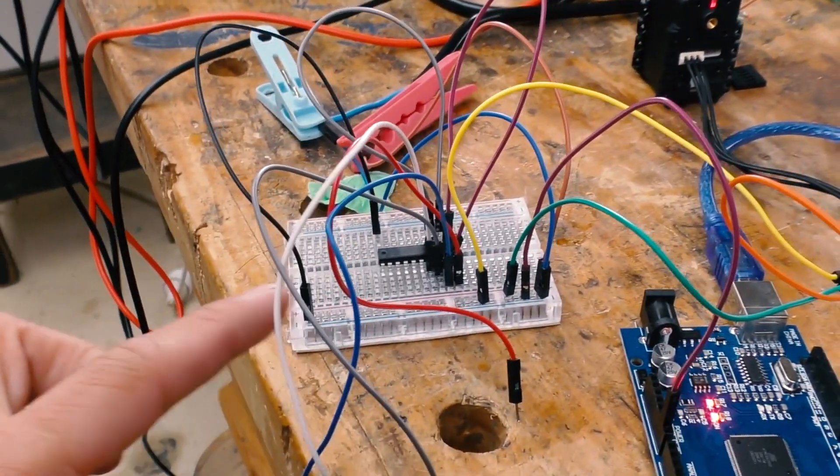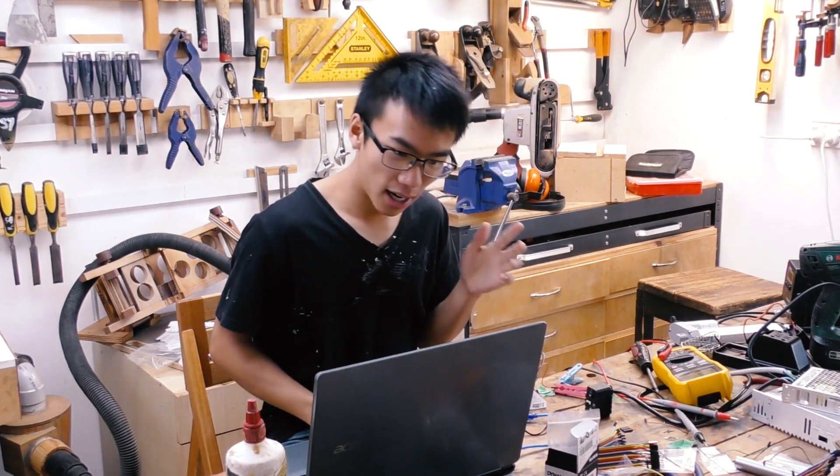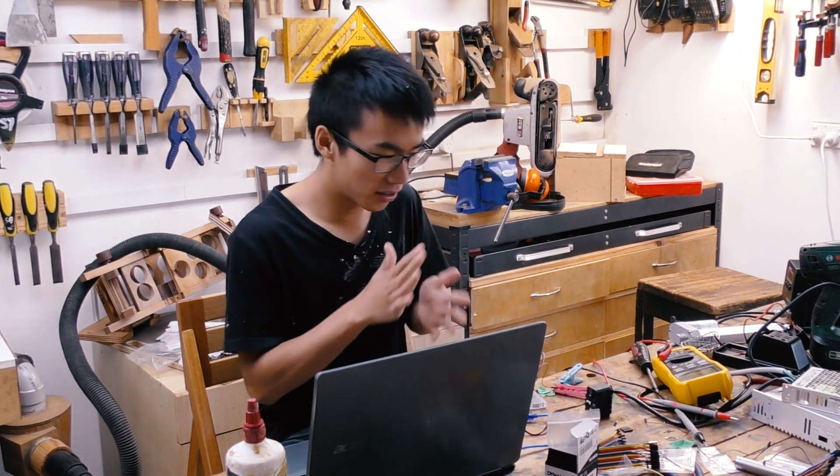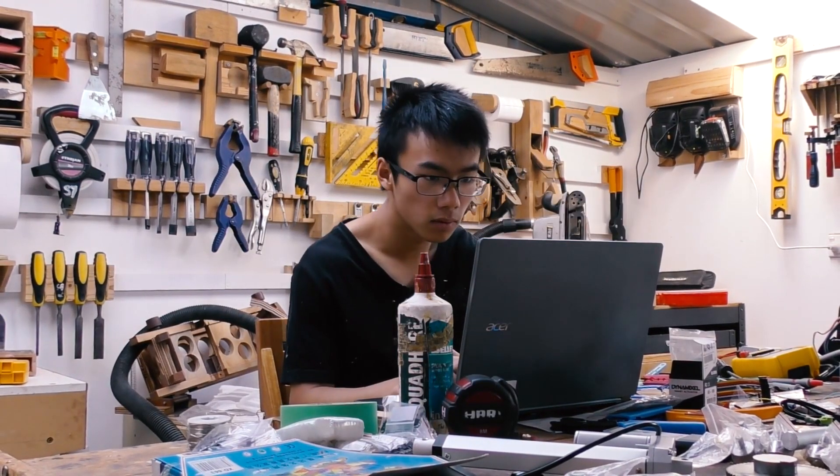Back to the drawing board — still can't get it to work. This Dynamixel servo motor definitely has a lot more going on than a standard servo, so I'm going to try and learn some code related to it, because it is a lot more complicated.